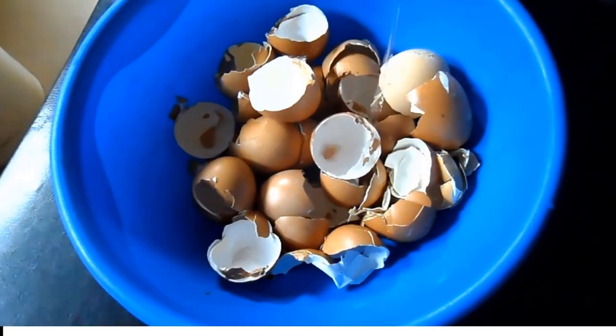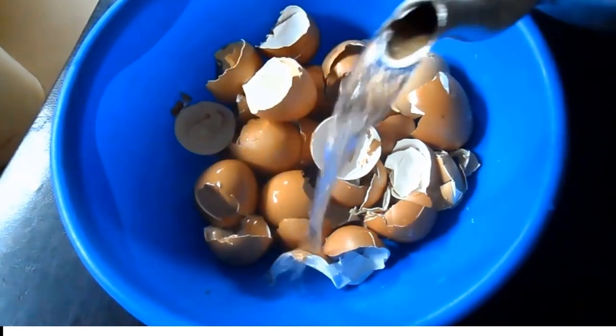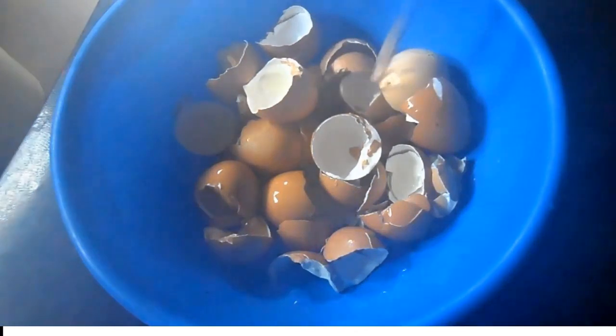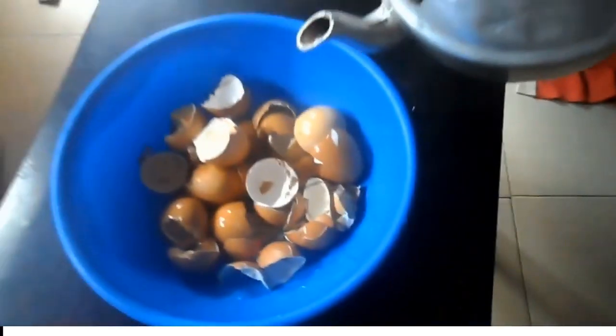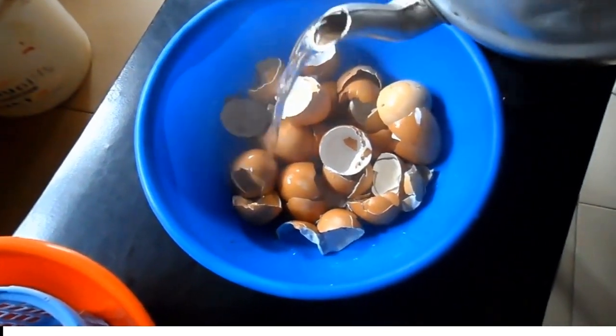Heat water to boiling point and pour on the eggshell. Allow the eggshell to be submerged in the water for about 15 minutes. This is to sterilize the shell.